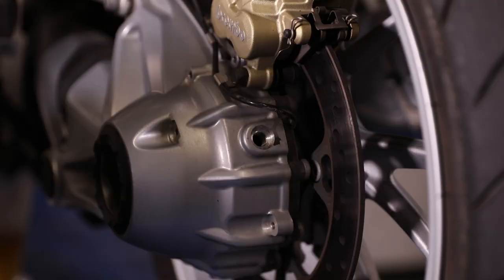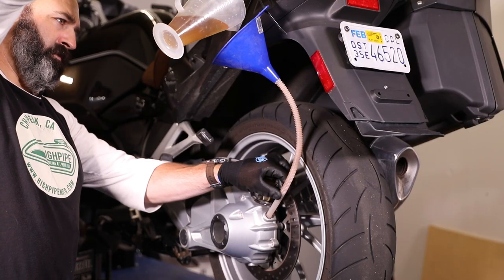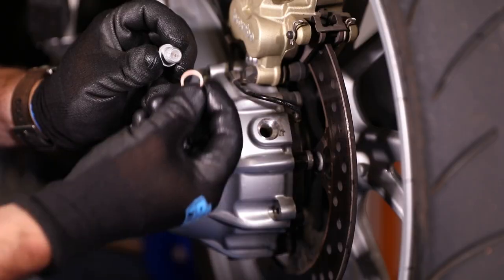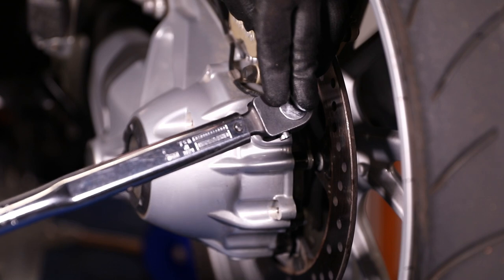When you're all done, install the plug with a new o-ring and torque it to the proper spec. Then you need to add the gear oil — this takes patience. The filling process will be slow going because the oil is thick. There are a few special fill bottles out there, but a funnel will work if you've got the time. If you pour the oil too quickly, oil will go everywhere, so take your time. Once the proper capacity is added, replace the filler bolt and torque it to the proper spec.